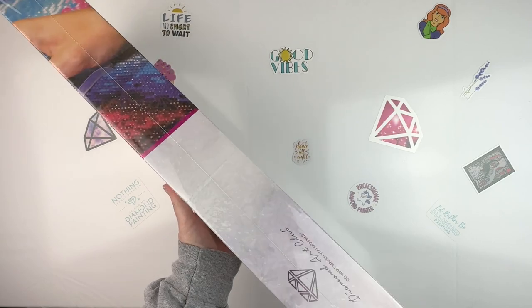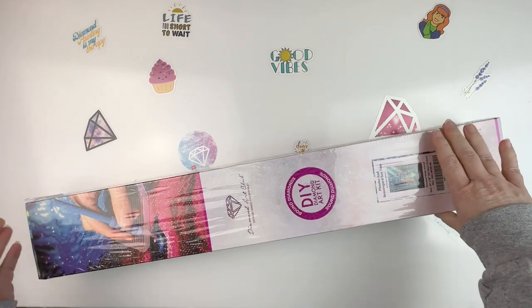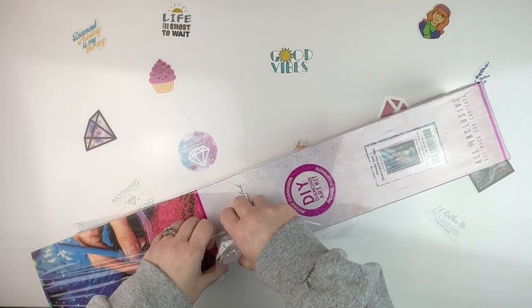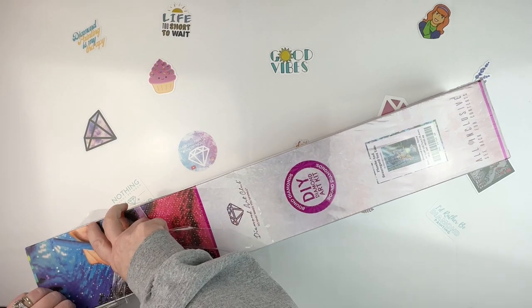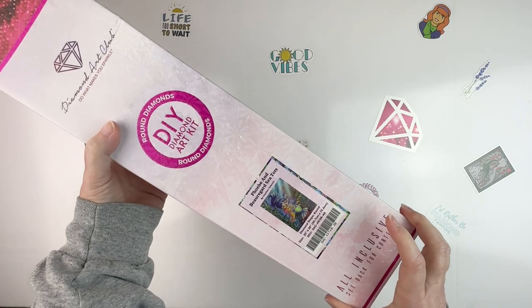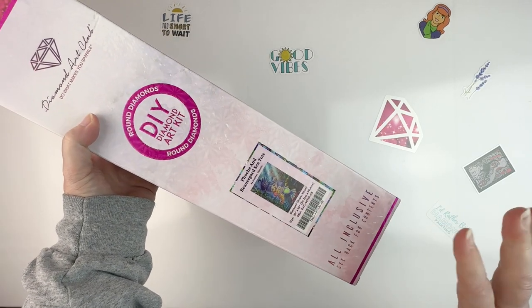I don't think it says on here anymore how many ABs and diamonds and things like that — you have to get that off the website. So let me just tear off the shrink wrap here and then we can get into the box. This is a 50 by 70 so it's pretty big.